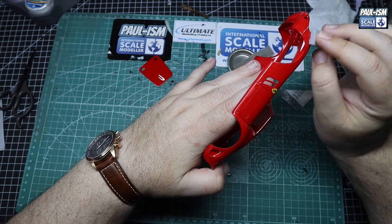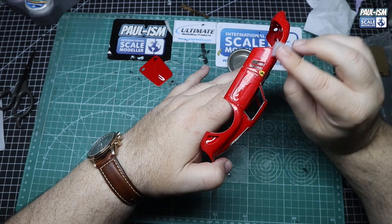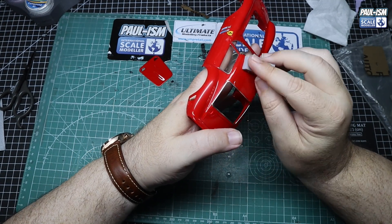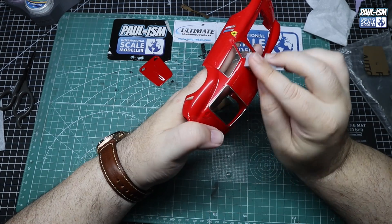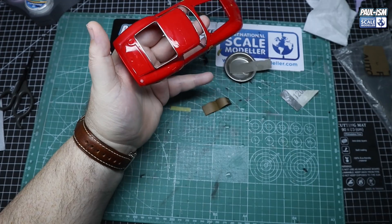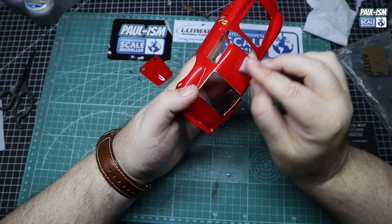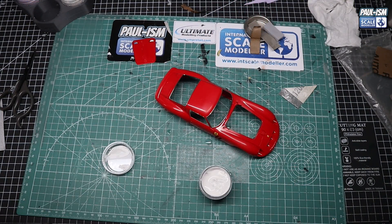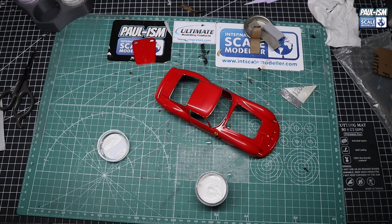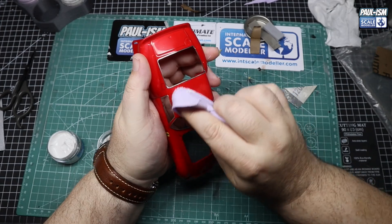I'd rather accept a blemish in the paint than destroy the clear coat and ruin the entire model. We ended up with three blemishes — one on the boot lid, one on the roof, and one on one of the front wings. I'm happy to accept that rather than burning through the clear. It's up to you how much of a perfectionist you are. Once we've flatted the entire thing, the surface is dulled down. We come in with the Ultimate Polish System, starting with the compound — more aggressive, more abrasive — going around the entire model in circular motions with nice clean cotton cloths.